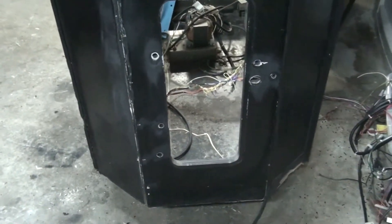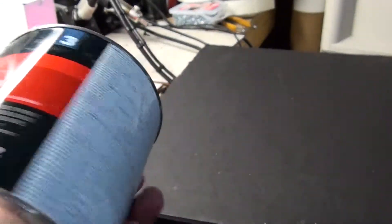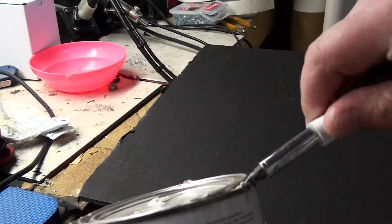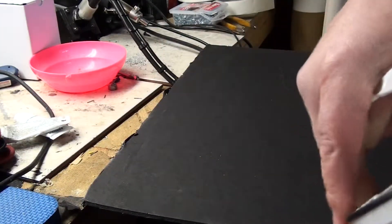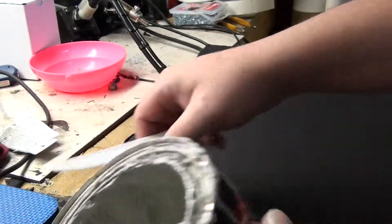We have this body filler from the Bondo company — it's what we generally use to take care of cabinet damage and fill holes. This stuff comes in a kind of liquidized putty form. Once you add the hardening agent, it'll give you some time to apply it, then it'll harden to something rock solid. It's pretty durable — you can sand it and paint it, and it doesn't bleed through your paint.